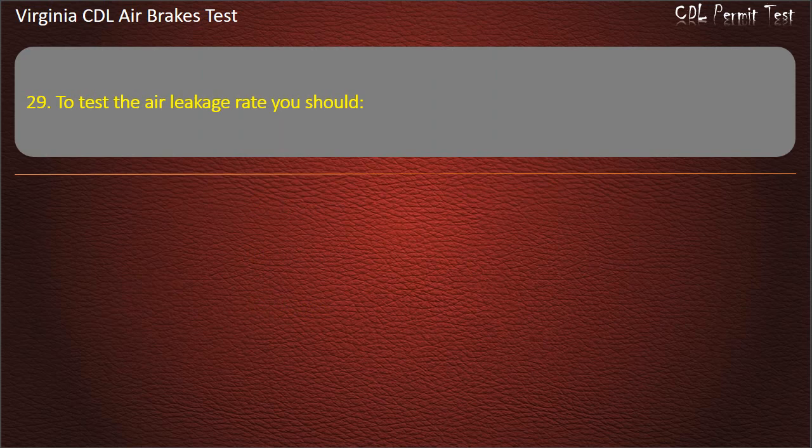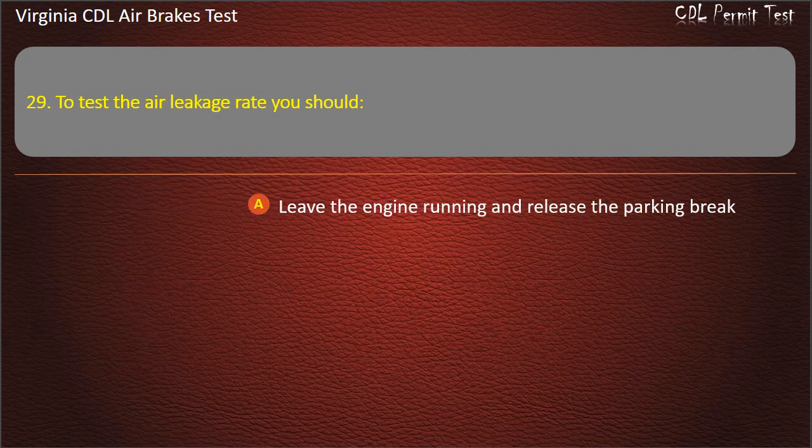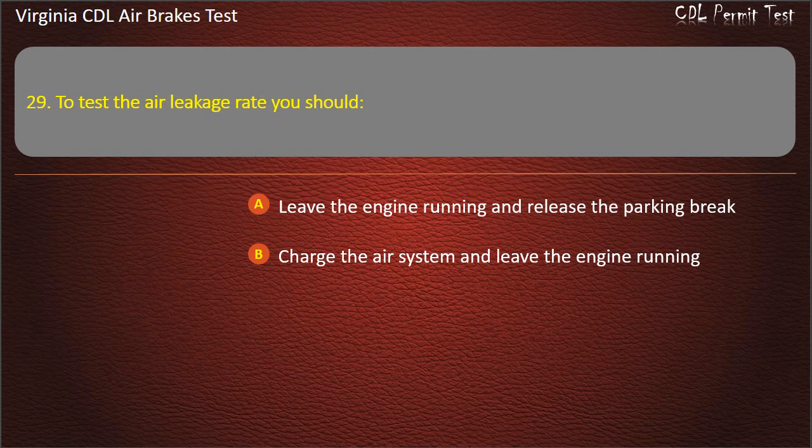Question 29. To test the air leakage rate you should: Leave the engine running and release the parking brake; Turn off the engine and release the parking brake.